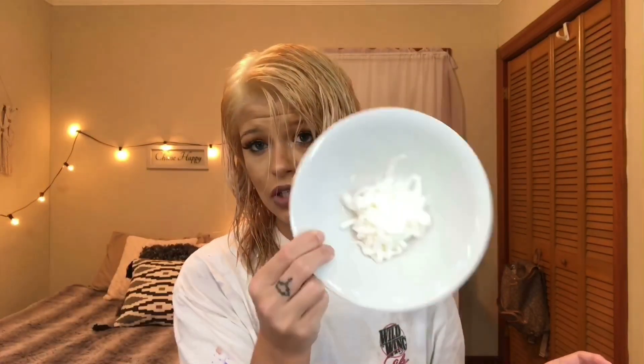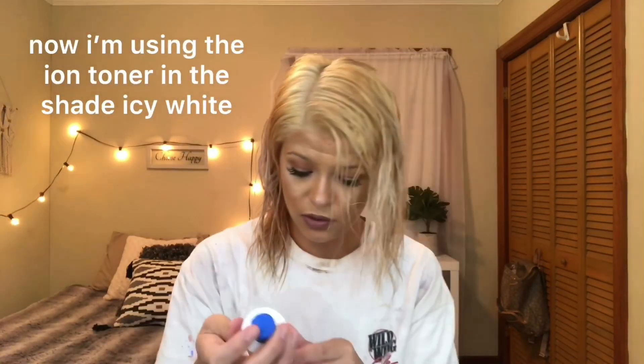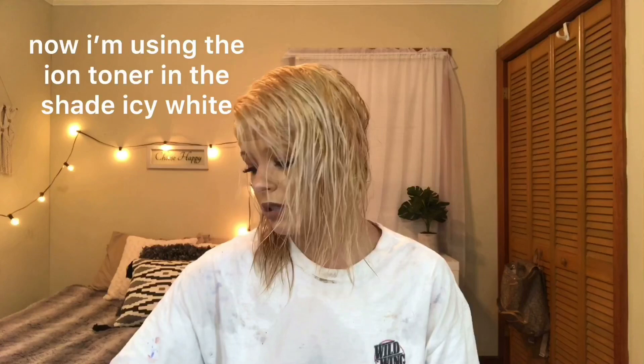This is what the cream looks like — I just put it into the bowl. It said to put two to four ounces of the developer, so I'm just going to pour the whole bottle because the bottle is four ounces, well almost the whole bottle, and then I'm going to mix it into the bowl.